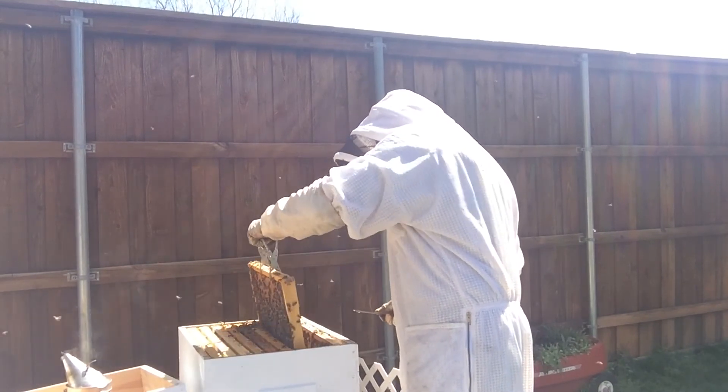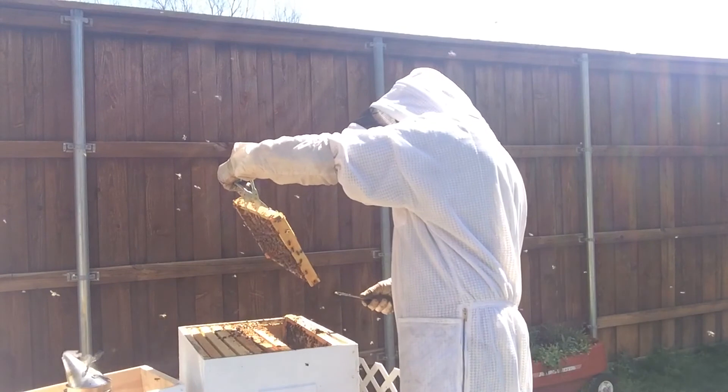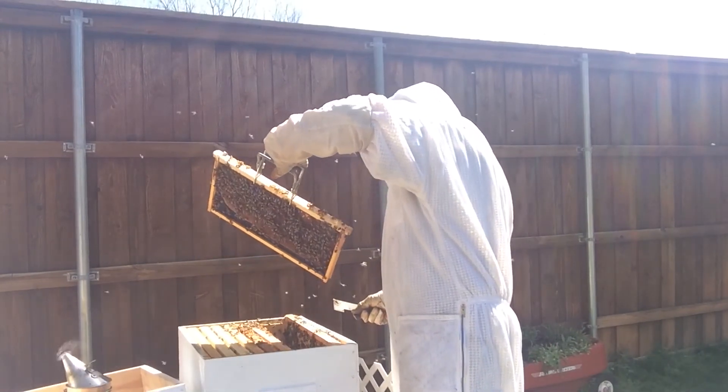All in all, this hive looked really strong, but I did not find any signs at that time that they were thinking about swarming.